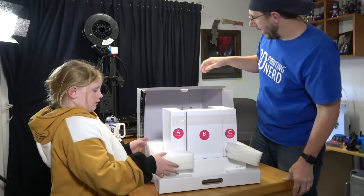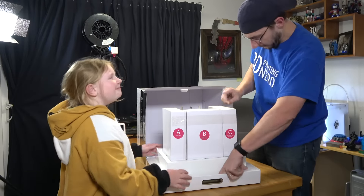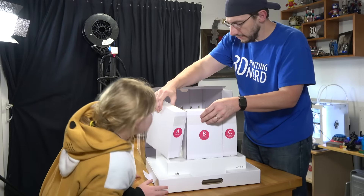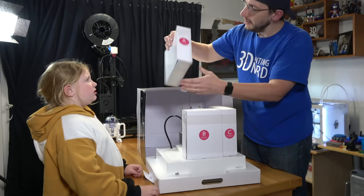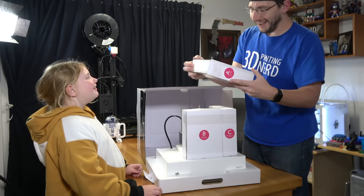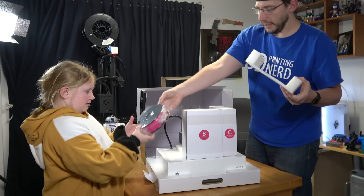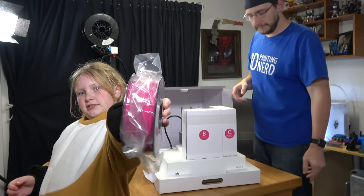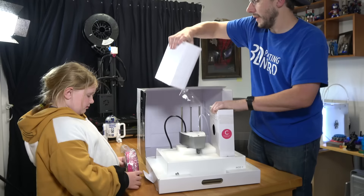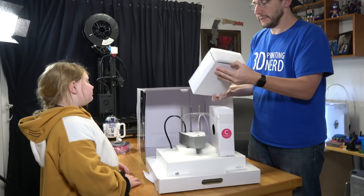Yes, that's box A. This is box B and that's box C. I'm taking off lots of styrofoam, which is great. We can leave the bottom styrofoam. What about these boxes though? Are those like parts for the printer? We probably know what's in box A. Filament! That's right. Pink filament, orange and magenta. It's pretty filament.